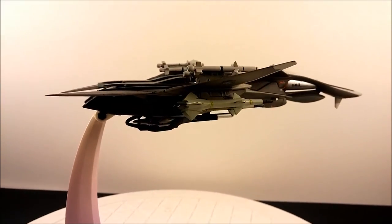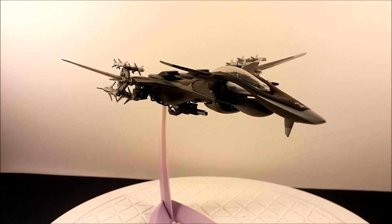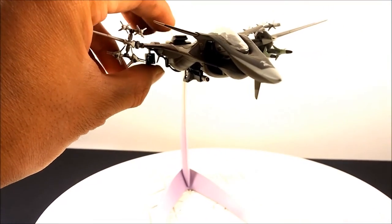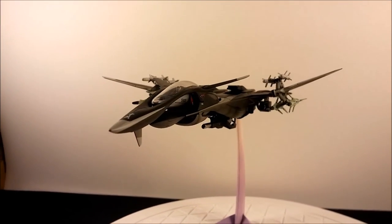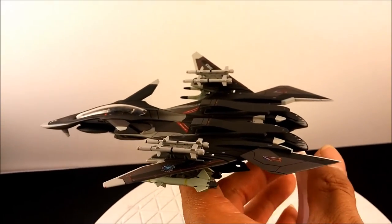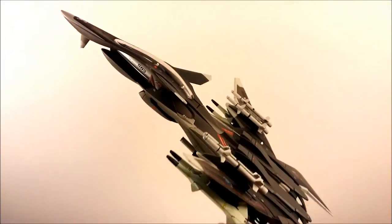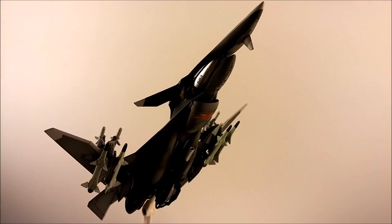If you can find one of these and you're a fan of the Yukikaze anime, I highly suggest picking one up. They were all sold out when I tried to buy one. This is actually the second run — a re-release from around 2012. Hopefully they'll do a third release because Alter did a really good job. I like the stand too. Look at that — Yukikaze doing the cobra! You can even do it off an aircraft carrier!